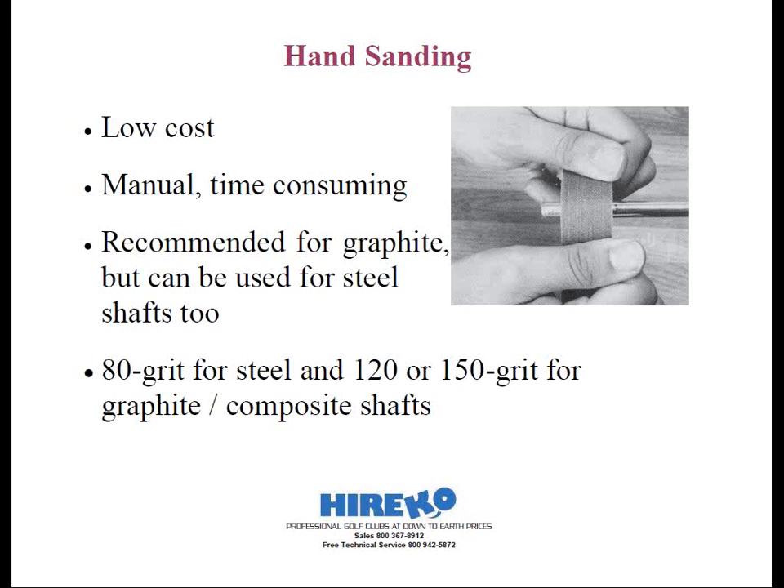One tip you might want to employ before you ever start to sand the shaft is to put a mark on the shaft or run a piece of masking tape around the shaft for the portion that you want abraded. Typically for clubs that require a ferrule, abrade the full length of the shaft that will be inserted into the hosel, plus one half of the length of the ferrule. For heads that do not require a ferrule, like most putter heads or putter shafts, mask the shaft very carefully. By abrading the chrome on the steel shaft, it can lead to rusting and eventual breakage if it's exposed above the top of the hosel.